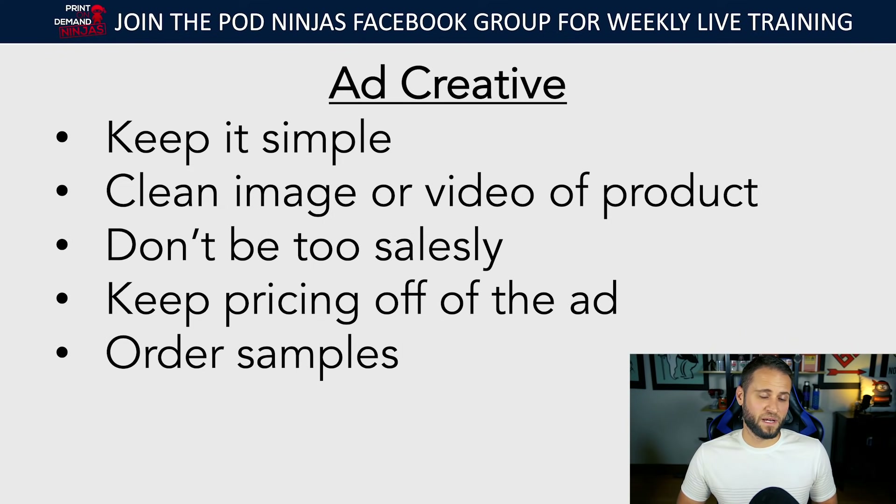Another thing you can do — this might require a higher investment — is order samples of your product, have them shipped to you, and take your own images and videos to use as an ad. I have seen success where I order the sample and actually model it — I don't show my face or anything like that. What happens is, for example with a hoodie, it's going to appear almost like it's not an ad. By the time someone realizes it's an ad they're already interested, because it looks like another photo posted by a friend. Sometimes keeping it really amateur means it ends up looking like a regular post.